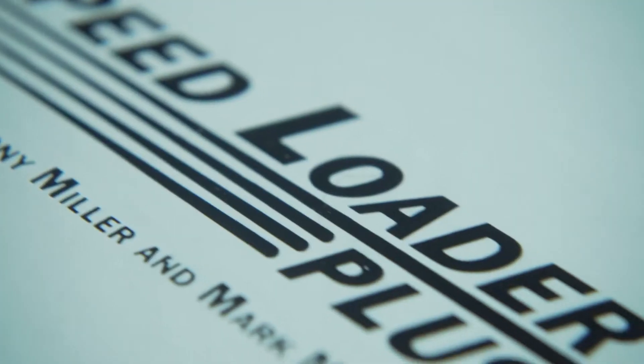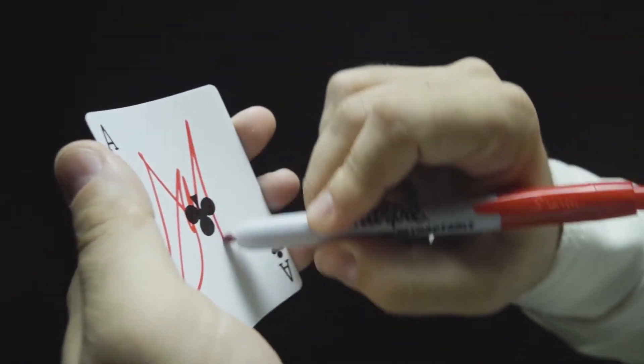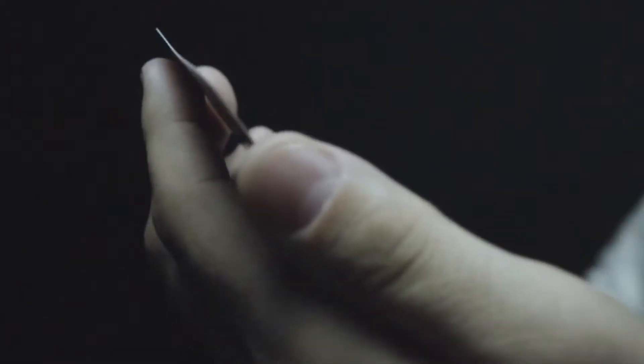This is the Speedloader Plus by Tony Miller and Mark Mason. It's a 100% unique method — the easiest and fastest card to wallet on the market.